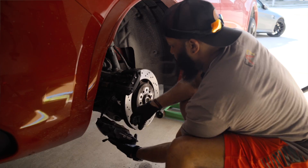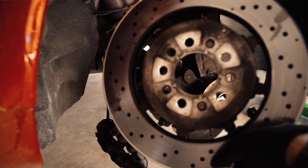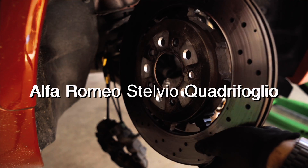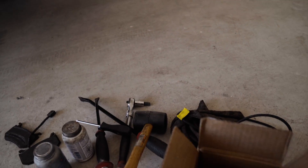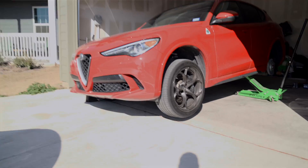I recently replaced the rear brake rotors and pads on here, and while the DIY was very straightforward and simple, I did run into one little hiccup — the parts that came were not the right parts. That really wasn't the worst thing that could have happened, since the DIY was easy. The problem was the Alfa was sitting in the middle of the garage and in the pathway of the garage door.